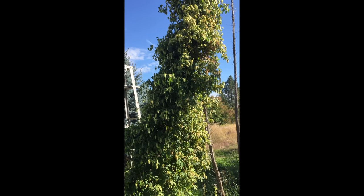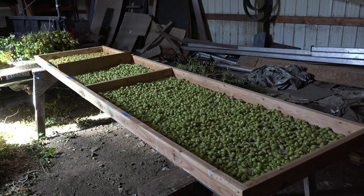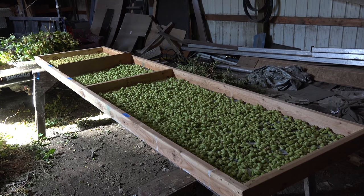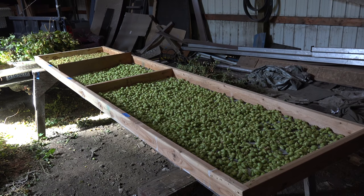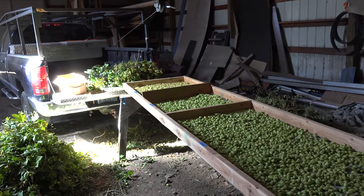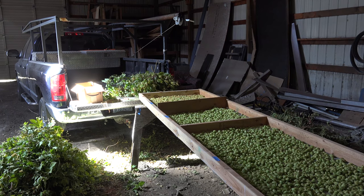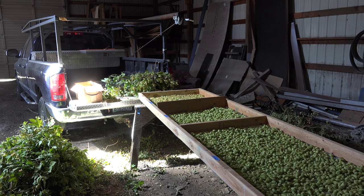We'll dry it and put it in the freezer. This is the drying tray — it's just a screen on the bottom, and I lay the hop cones all on there. In the back of the truck I've got some hops I just pulled off. I'm going to pull the cones off the bines and put them in that little box, and when I've cleared off this tray with some that have gone into the dryer, I'll put more hops on there.